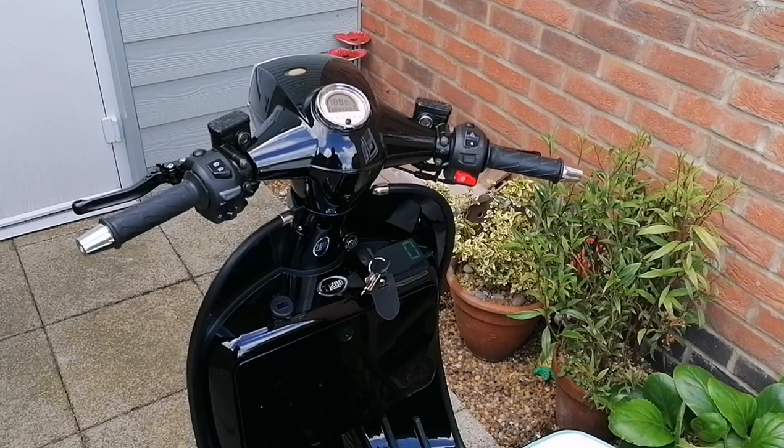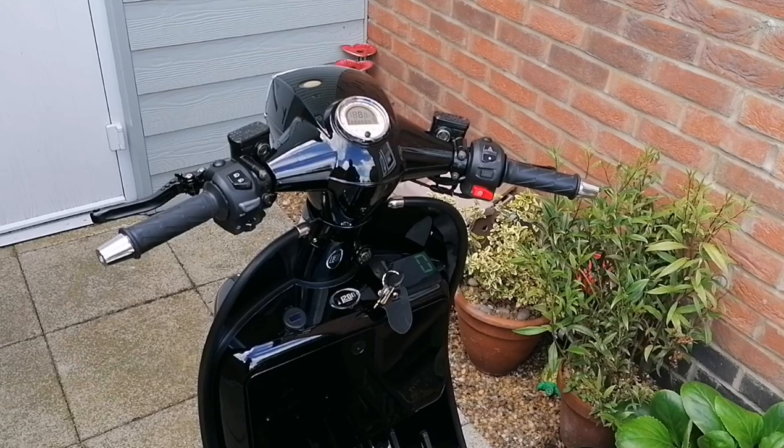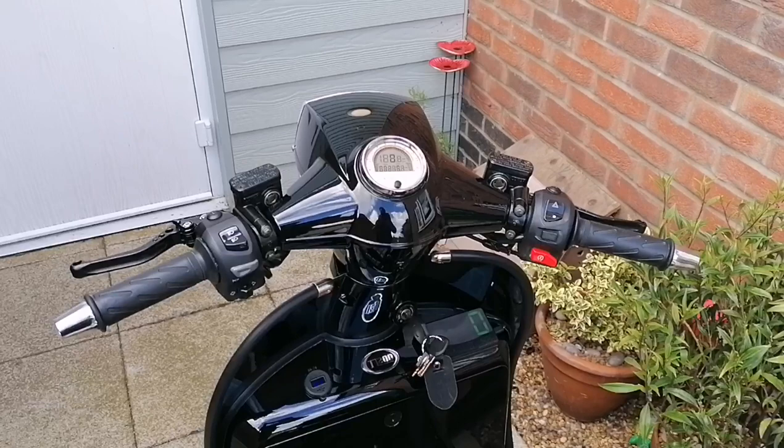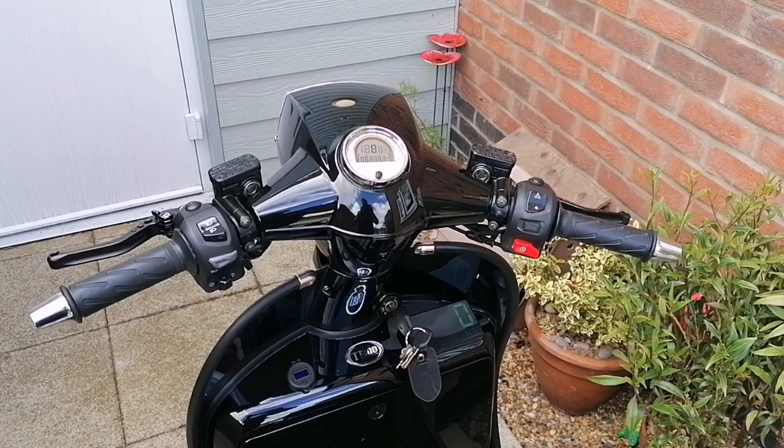Hello all. Well, there's been a few sagas, dramas, and pains with the speedo on this bike. I put a new sensor cable in, swapped speedos, tried a speedo which I knew worked, but it didn't record MPH — nothing. So I have no idea what's going wrong.